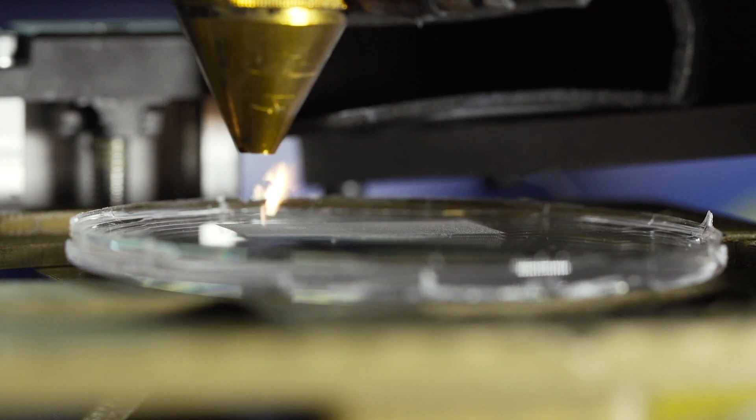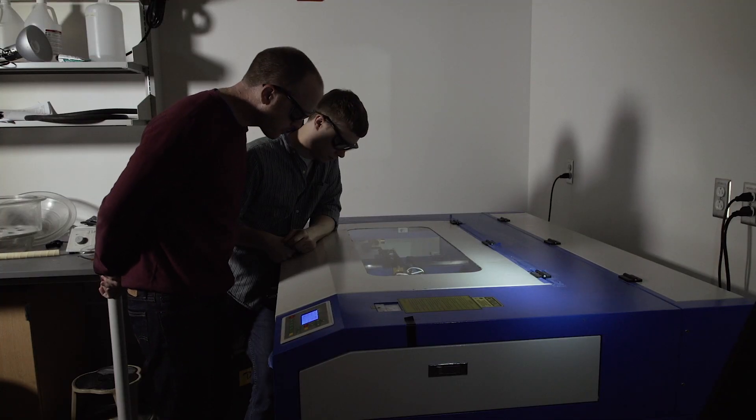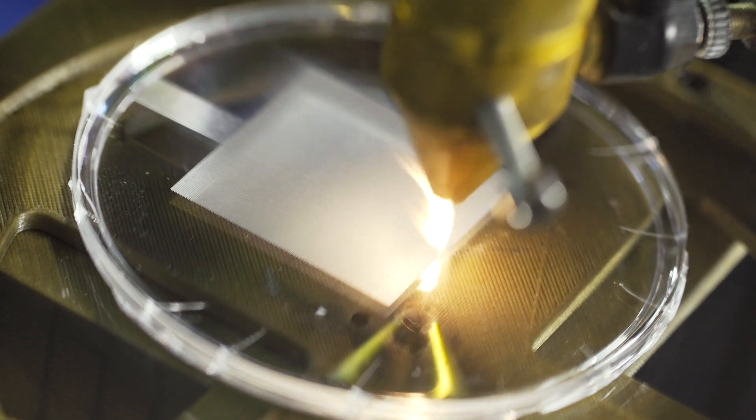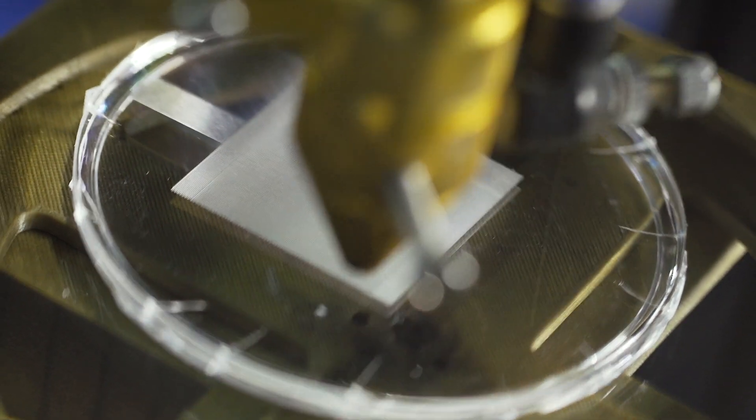With this microfabrication project, we're trying to figure out better ways to make microwells. We want to make microwells to be able to form clusters of cells — maybe 50, 100 cells per cluster.